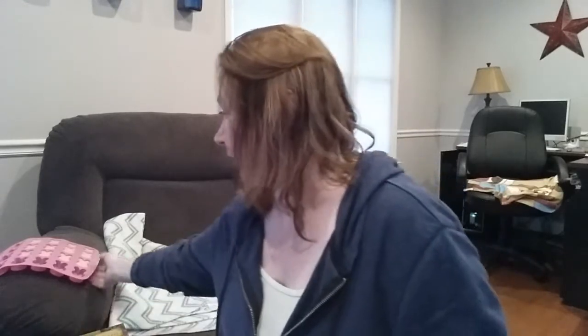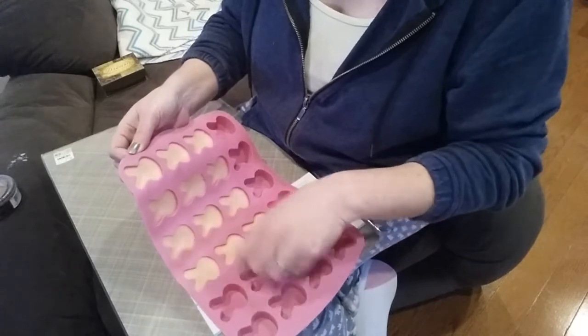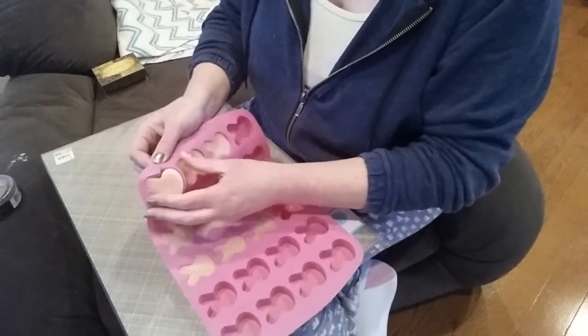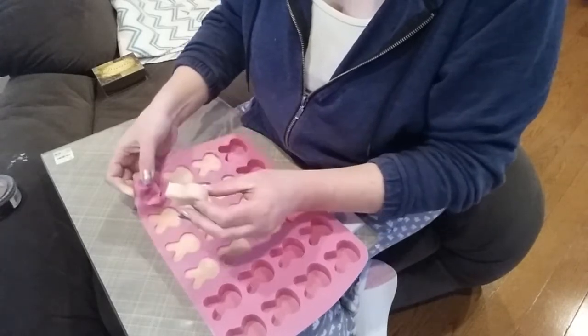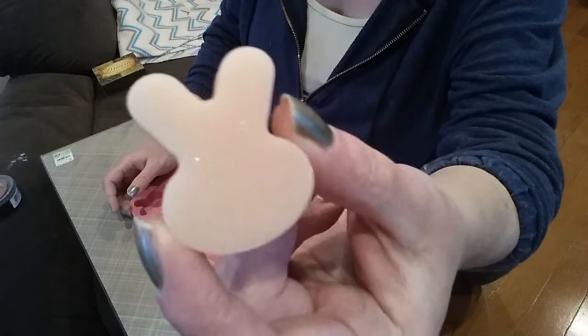Bet you're wondering what those cute little pink bunnies are behind me — or should I say the pink mold with the yellow bunnies. I made more melts! I used the Ashland vanilla cream from Michael's. I always have difficulty burning those candles — they want to go whichever way they want — so I put it on the melter and poured some out, then just put the other half on the melter to enjoy. Look at those little bunnies — look how easy these pop out! I got this mold at Walmart, $4.97.